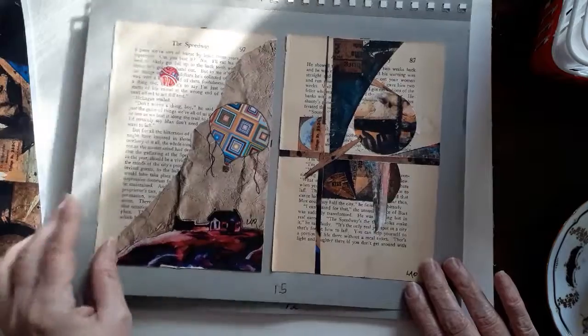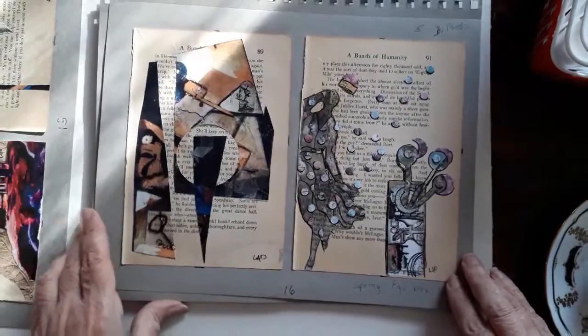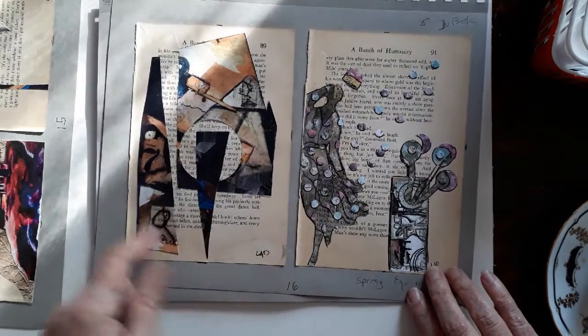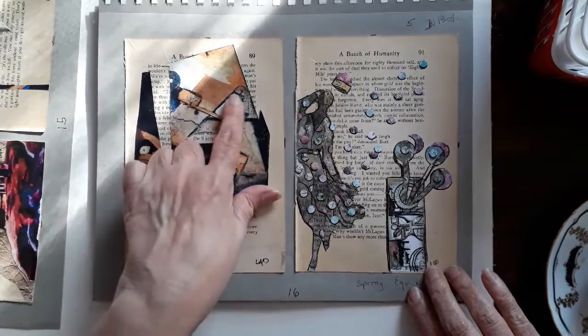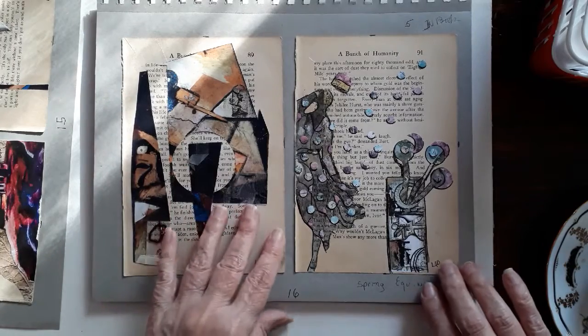Then after that I did another one. I did this one, which I don't like as much. I added a few more things — a little sandwich, a piece of wire or something, and then some other little pictures. I'm not feeling that at all.